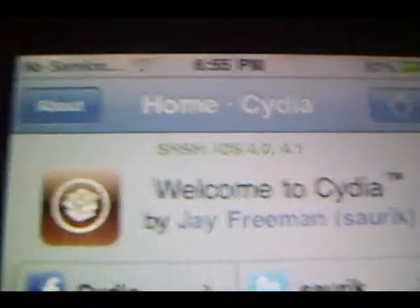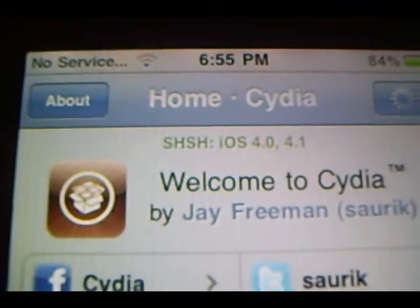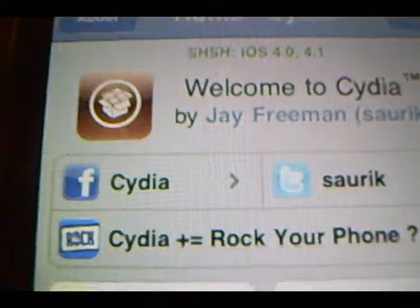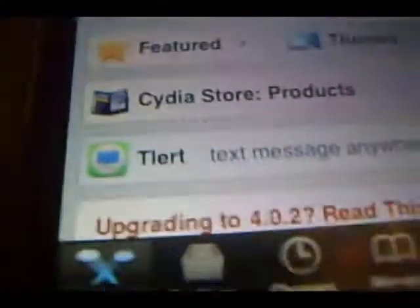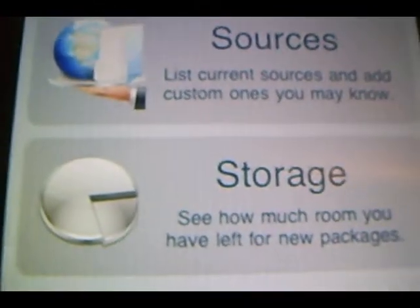All you got to do is open up Cydia. Alright YouTube, once Cydia has loaded up what you're going to want to do is go down here and there's going to be a tab that says Manage. And today we're going to be adding a source in order to install InstallEase.